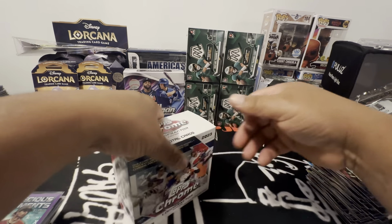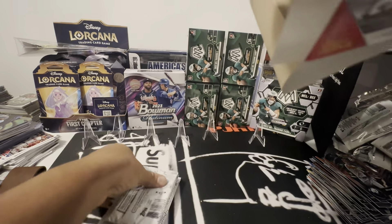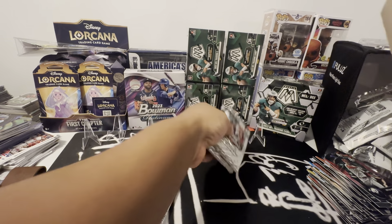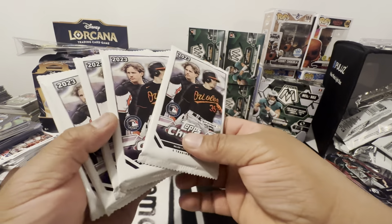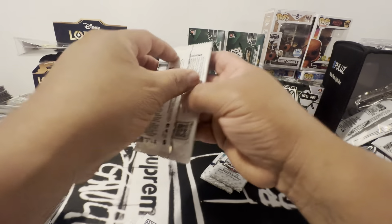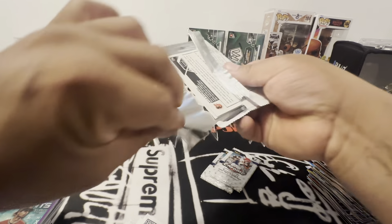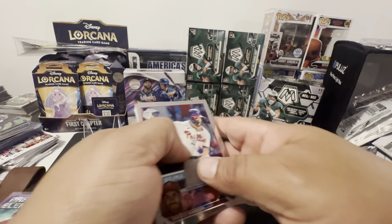These were about 60, maybe 60-65 dollars a box. You're looking for two auto packs, which are these, and then there are base packs. We're gonna look for buybacks.